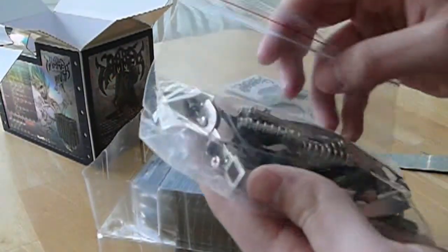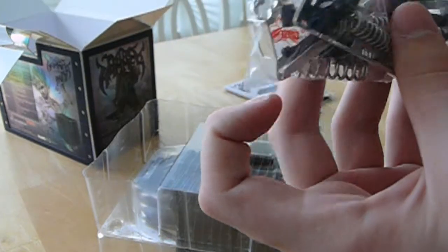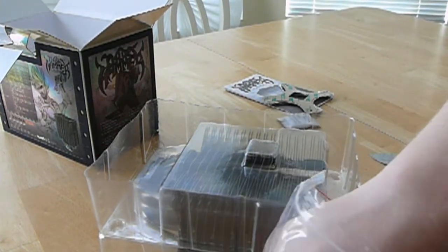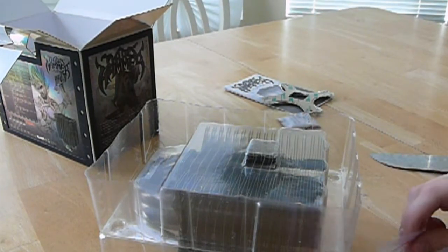Then we have all the mounting hardware for Intel and AM3/AMD. And here are the anti-vibration rubber mounts for your fans — we'll definitely be using those.